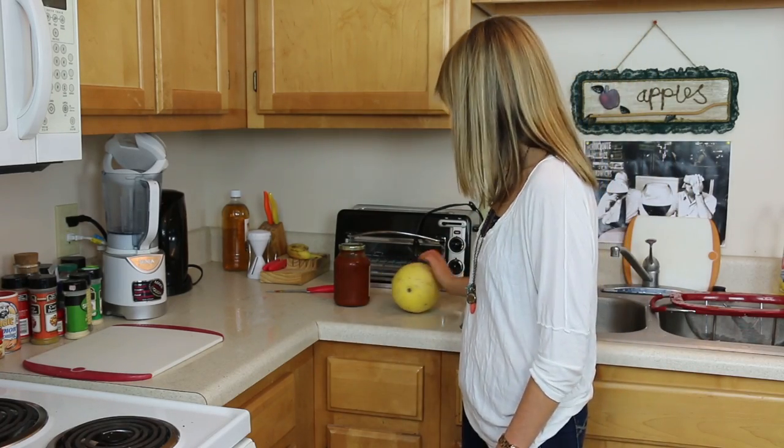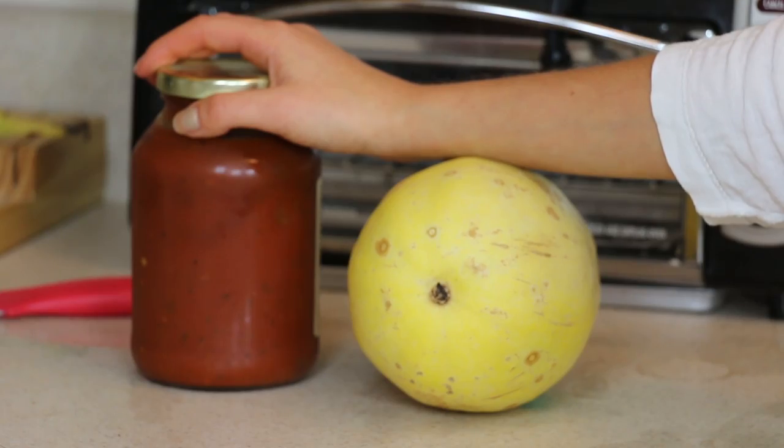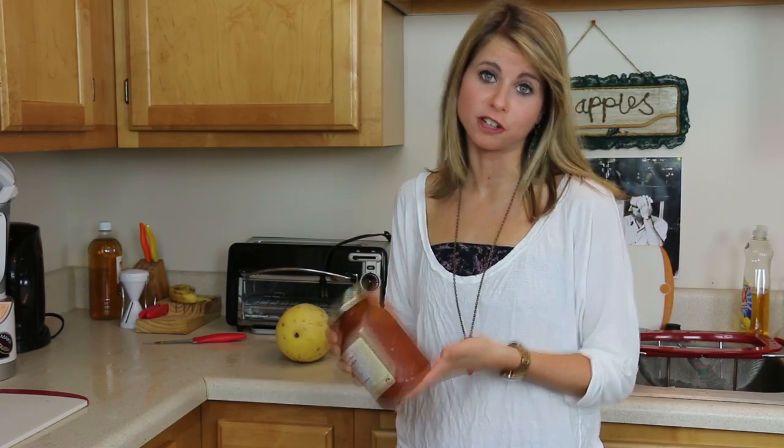If you like spaghetti and marinara sauce, you really can't beat this. All you need is two ingredients: your spaghetti squash and some sauce. Of course we all like to make our own tomato sauce, but if you don't feel like it and you're feeling a little lazy, any store-bought sauce will work for this.